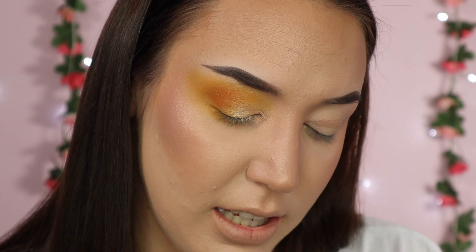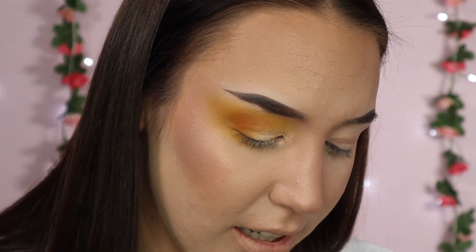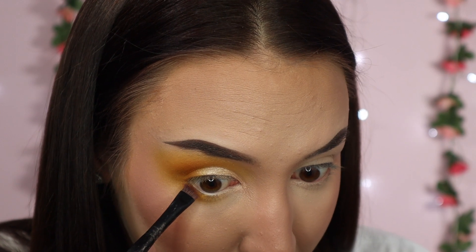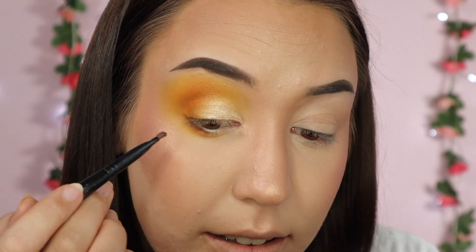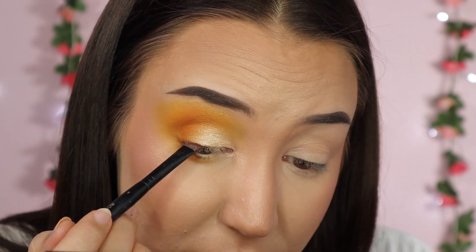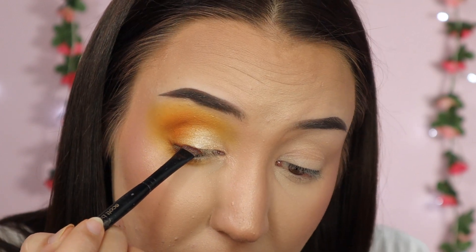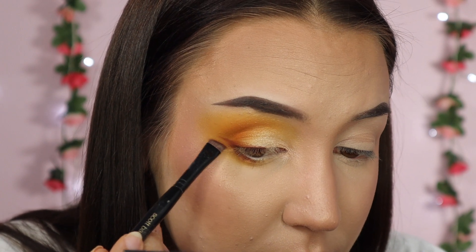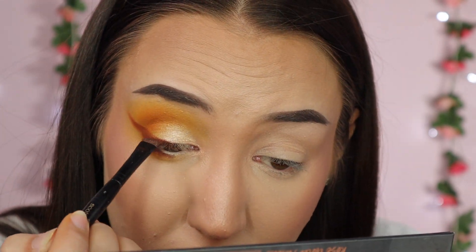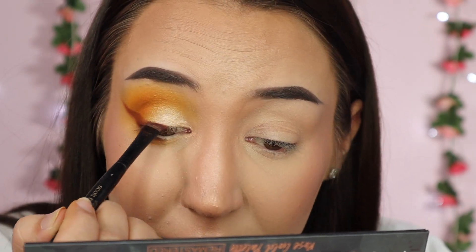My final step to complete this look is taking the shade Cocoa from my rose gold remastered palette to do a browned wing liner. I'm putting a bit of that brown along my lower lash line just on the outer corner, and then a little bit on my top lash line as well. I actually love it when I put brown eyeliner on - I think it just looks so good, and with this eyeshadow it kind of looks like a sunflower. I'm going to go off camera to do my other eye and finish off the rest of my makeup.